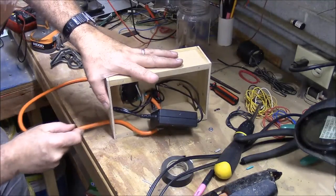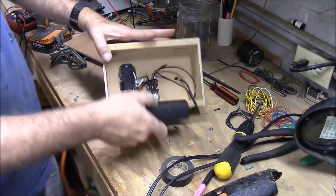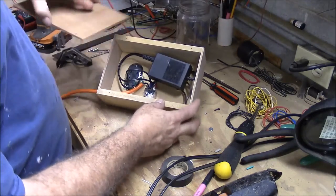We're going to pull it back and you see it stops right there. Our relay's glued in, we're going to put our transformer in there and put the back on.